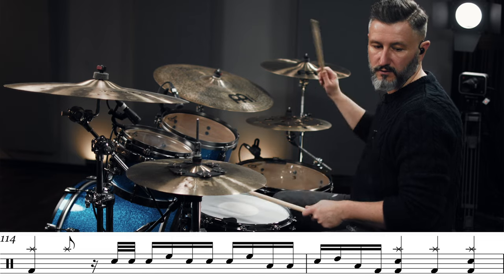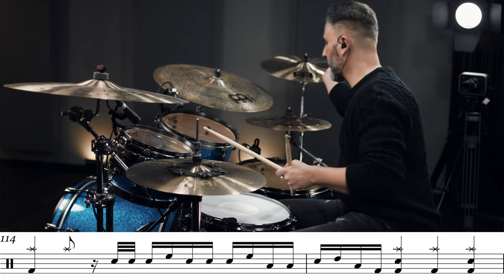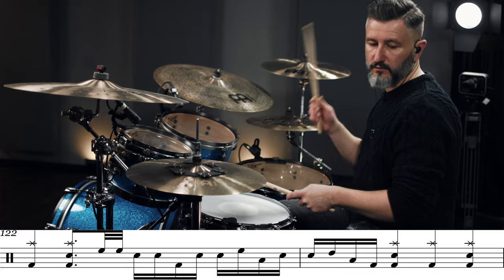So the next chorus and the last chorus — chorus three — starts off with another fill-in. Very familiar. I will play it for you. One, two, three, four. And then you have the same beat as you would play in the chorus — that four on the floor, two and four beat. And after eight bars there comes another fill-in, and it's the first fill-in we had before in the intro part. I will play it again for you. One, two, three, four.